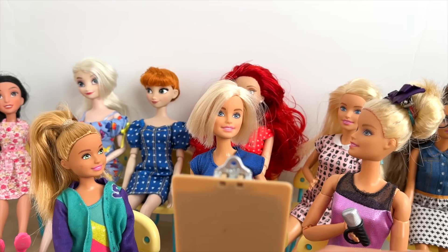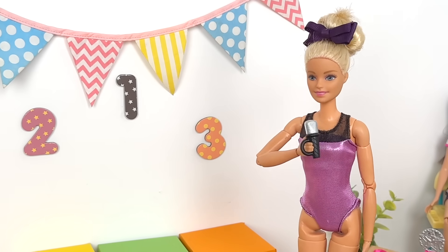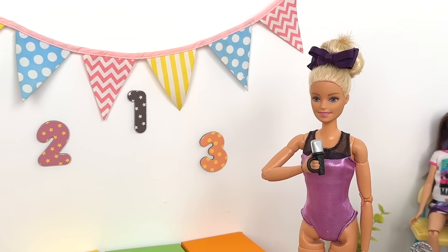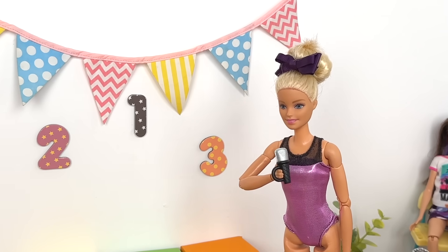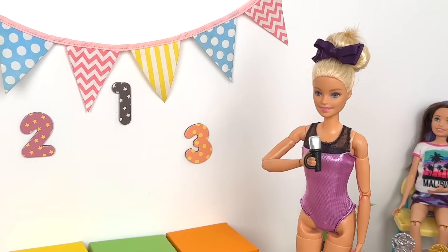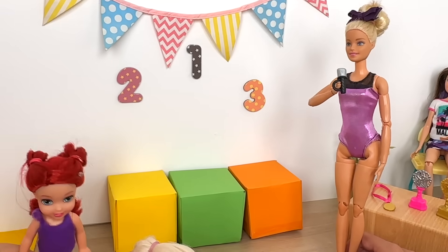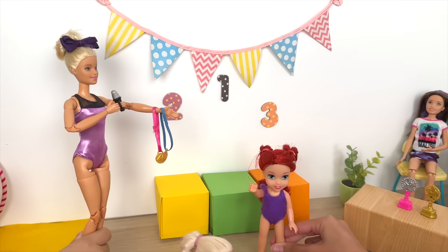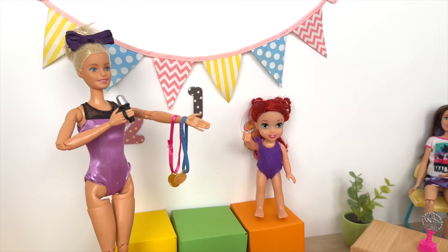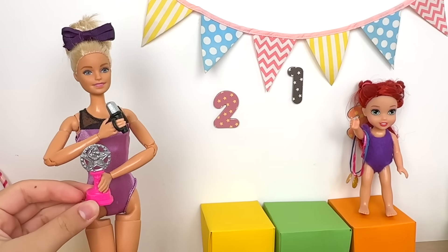The judges have now announced their winners — can we please have the group representatives come up to the podium. In third place — drum roll please — Group Two of our female gymnasts. Can we please have Ariel up as the representative? Well done on third place! Step up on the podium — you and your team were absolutely outstanding. Here are the brilliant medals!